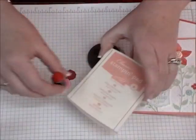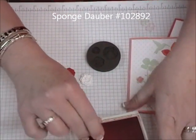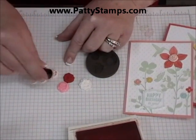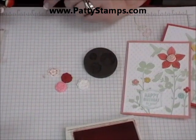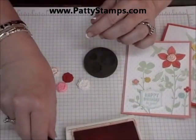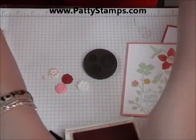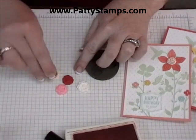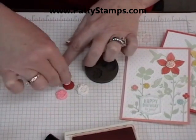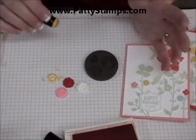The other thing you can do is take a sponge dauber and an ink pad — this is our new gorgeous in-color called Crisp Cantaloupe — and just daub it on. If you just do a little, you can see it just hits the highlights of the impression. If you want to add a little more, like I did on the sample, I went with some Daffodil Delight and pushed harder to get it down into all the crevices to color it a little more, but it still has that really pretty definition with the light and the dark.